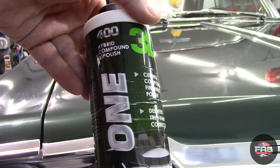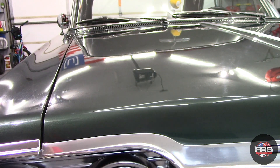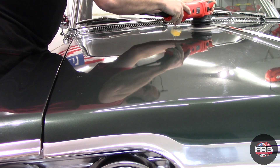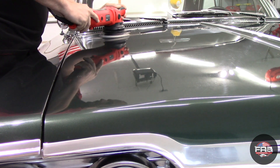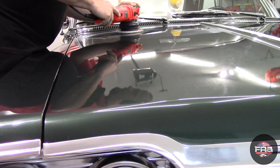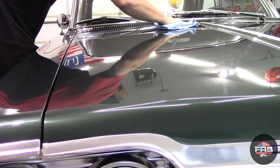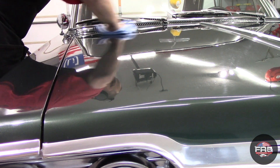After letting the car sit all night to dry, it's time to go after these swirls and make this paint as glossy as possible. I'm using 3D ONE with a Boss G21 and a Eurofiber pad. I'll be honest — I have a love-hate relationship with 3D ONE. Some days it works great, some days it's hard to wipe off. I think humidity and temperature have a big factor with this product. But on this day it worked flawlessly. I applied moderate pressure and moderate arm speeds — I'm not the slowest polisher out there, but as long as I'm getting the results I'm looking for, I'm not worried about hand speeds.